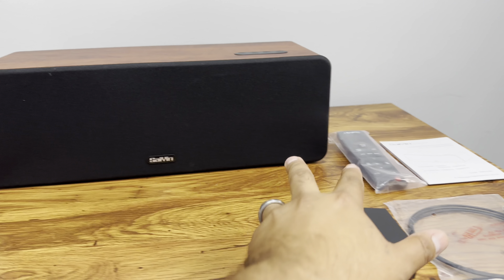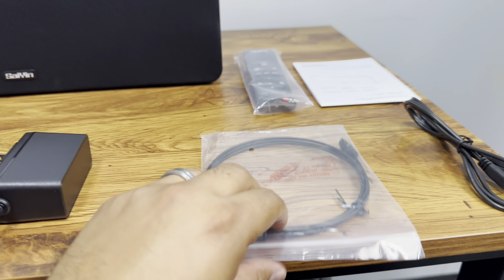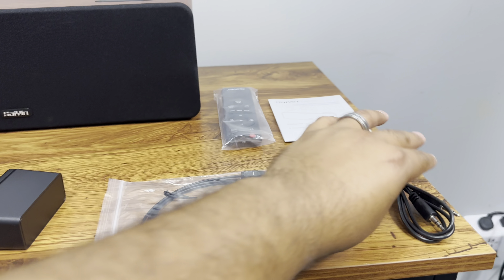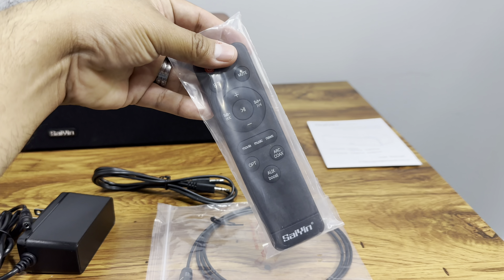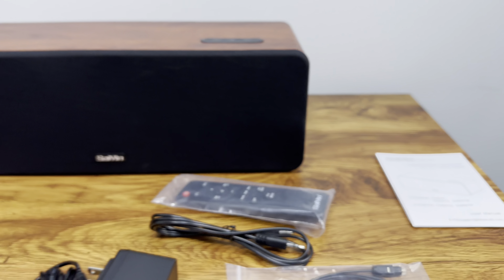Here's what we get, guys. We get the speaker itself, the power supply, the optical cable, an auxiliary cord, a controller so you can control it with the remote, and a user manual.